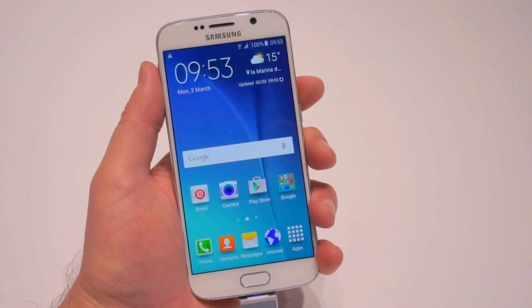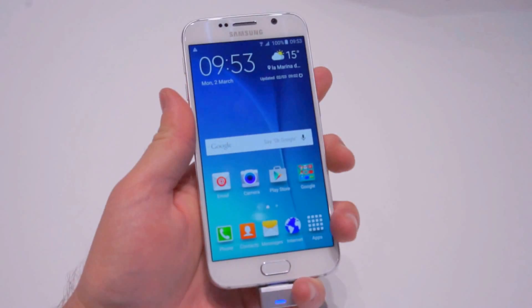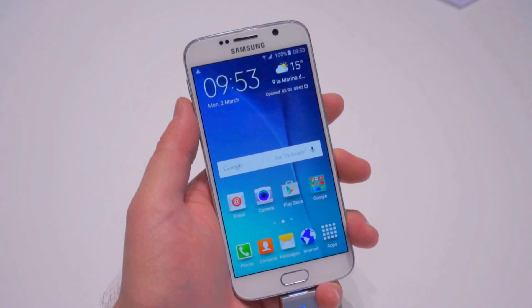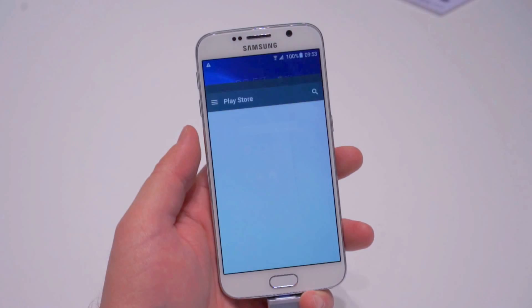Hey, what's going on guys? Chris Chavez here with Phandroid.com. Taking a look at the Galaxy S6, and we found some pretty cool animations. If you jump into developer settings and you adjust the animations to like 10 times, you can pretty much get a slow-motion look at all of the Lollipop animations.